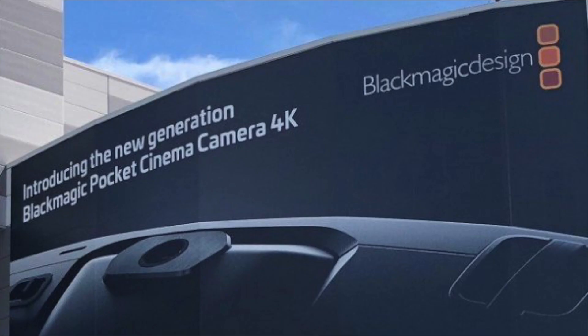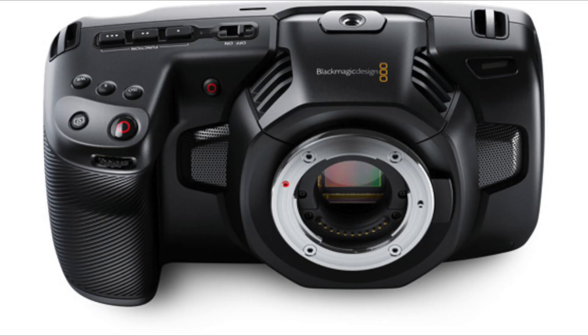Blackmagic Design has unveiled a new version of its pocket cinema camera, and this one comes with some major improvements for 4K video.